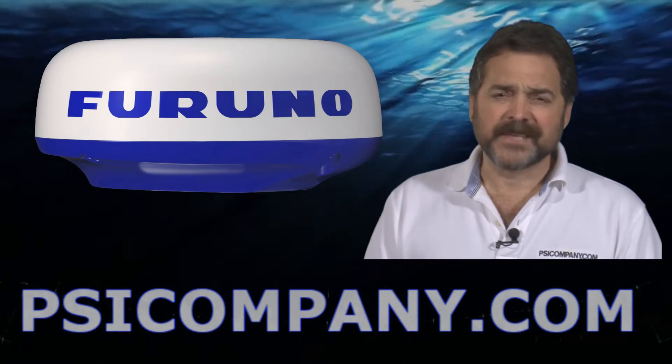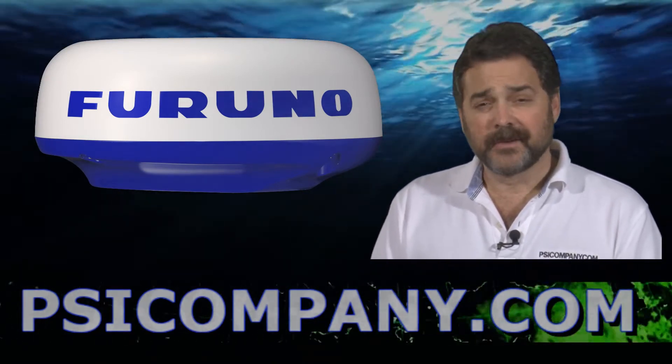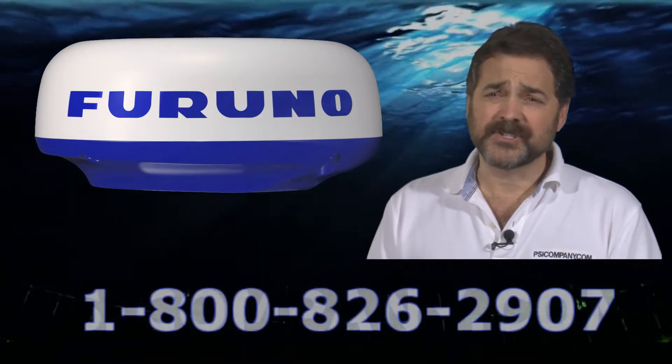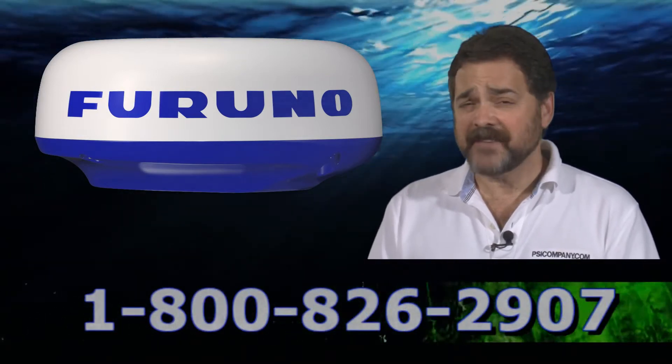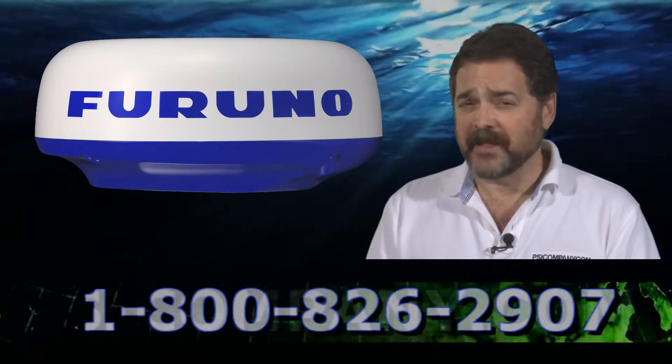Hi, this is Richard Hart for psicompany.com, here with another marine electronic product overview. We're talking about the FURUNO DRS2D radar sensor, a NavNet 3D radar sensor designed to work with the FURUNO NavNet 3D network.